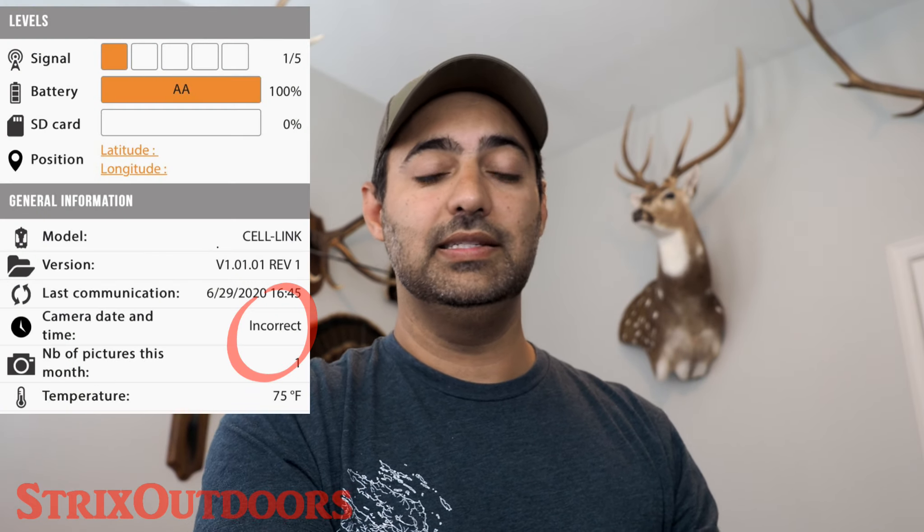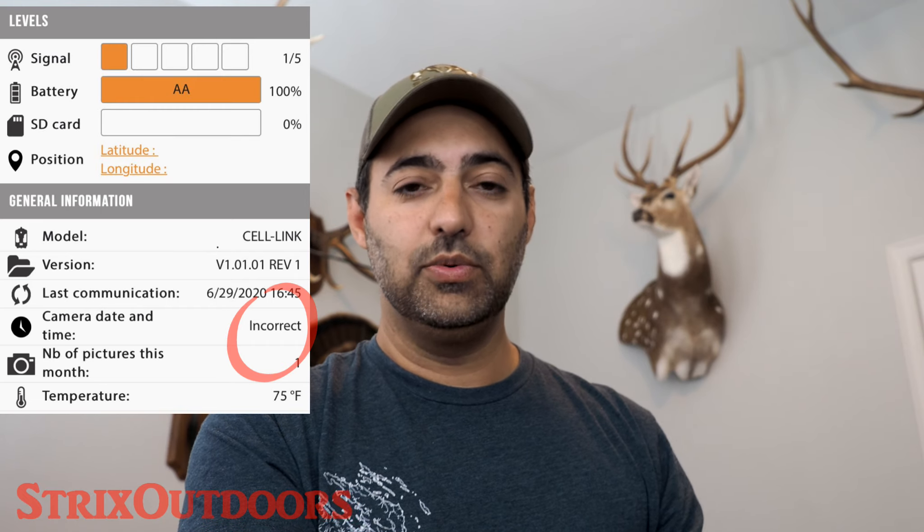There were several things I pointed out in the previous video that I was concerned about and wanted to test. The first was the statement about an accurate date and time setting on the trail camera. I purposely set up the Bushnell HD camera with the wrong date and time to see what the Cell Link would do. It still transmitted the photos just fine — the photos had the wrong timestamp and the SpyPoint app indicated the date and time were incorrect, but it still works. Just in case you mess that up, don't worry, it will still transmit the photos.